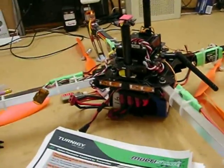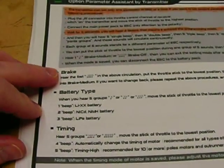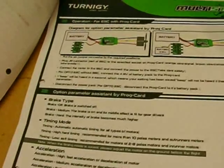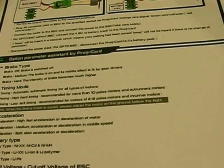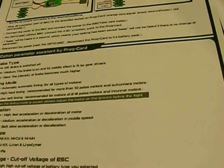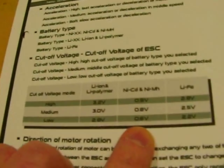To be fair, you can't alter everything with the transmitter. Looking at the instructions here, you can only alter the brake, the battery type, and the timing using the transmitter. You need to buy the programming card if you want to change the acceleration and the voltage cut-off, which might be a bit of a pain for me because I'd have liked it on low. The direction of motor rotation you can just change by swapping two leads, so we don't really care about that one.